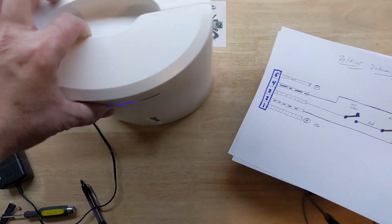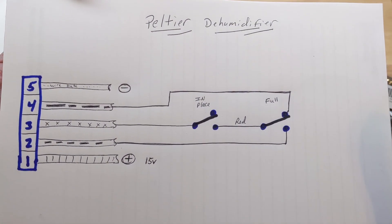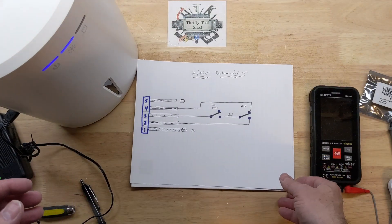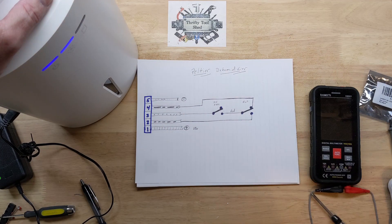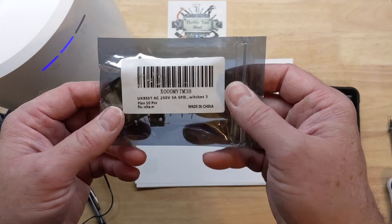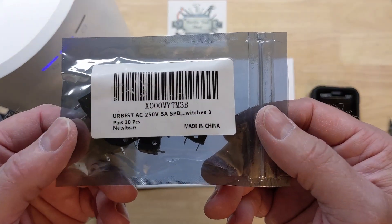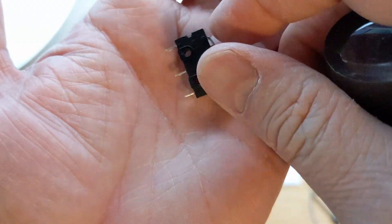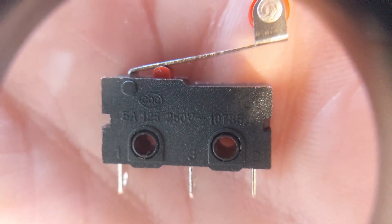I'm going to share this diagram with you one more time — you can pause the video and print it out if you need it. As far as these switches, I mentioned I bought a 10-pack from Amazon. Even though they work just as well as the original, the bad thing is they didn't work any better than the original either. We see here: 5 amp, 125 or 250 volt, with the AC squiggly lines. So let's look at some Omron switches.